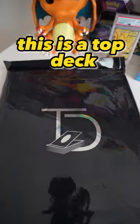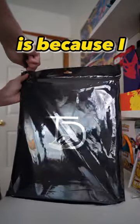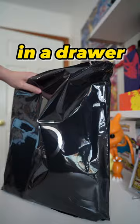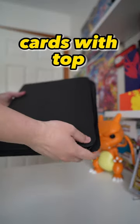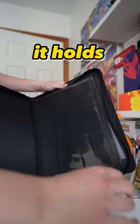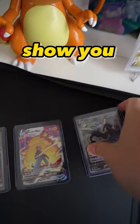So this showed up in the mail today — this is a top deck top loader binder. The reason I purchased this is because I have some cards that are in top loaders and I don't like them sitting in a drawer, so I wanted to display them in a binder. I looked this company up and they support cards with top loaders in them. It holds 216 cards with top loaders, so I'm going to show you how this works.